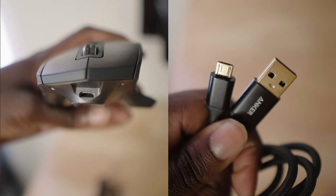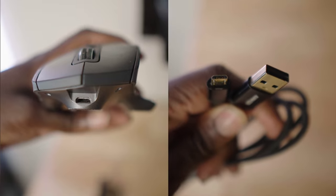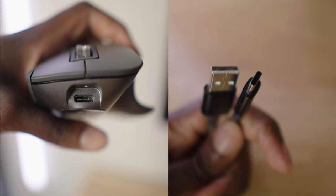Another difference regarding the battery between the 2S and the 3S is the cable. The 2S uses a USB to micro USB, while the 3S uses a USB to USB-C. The overall connectivity on the 3S is supposed to be better because it's newer, and you also have the option to use the USB connection or Bluetooth.